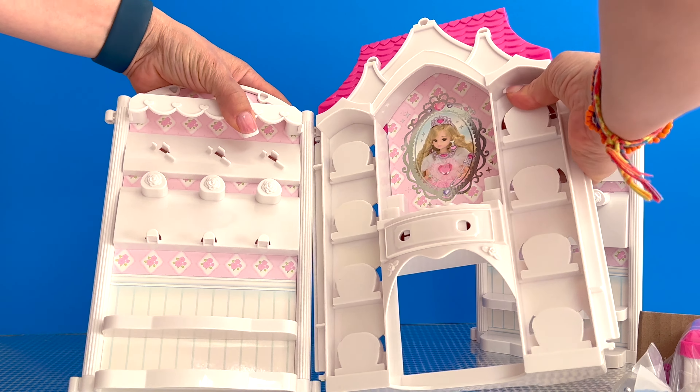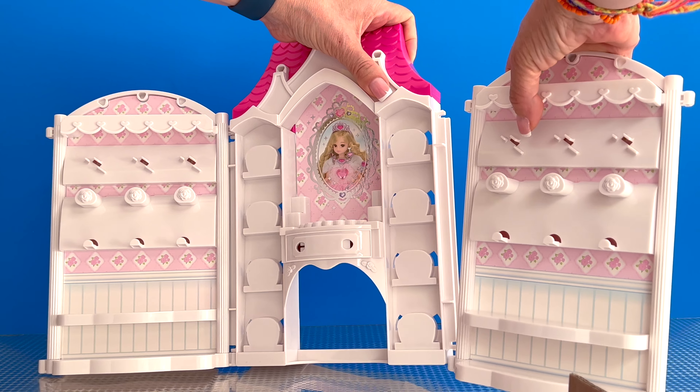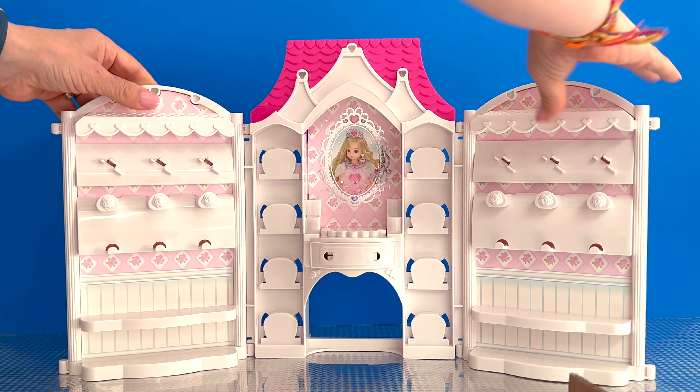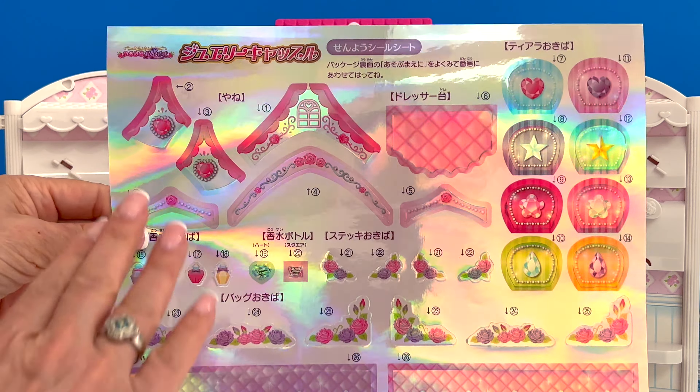Today I want to share with you this beautiful jewelry castle that I'm adding to my collection. The jewelry castle brings three panels — one, two, and three. It also brings a sheet full of stickers and some accessories.